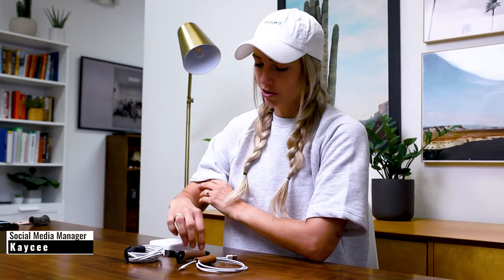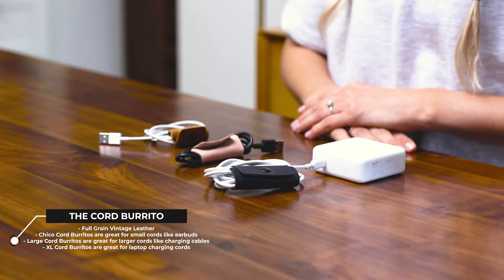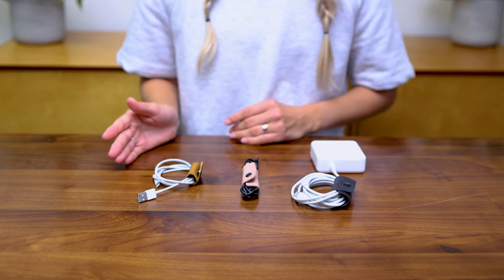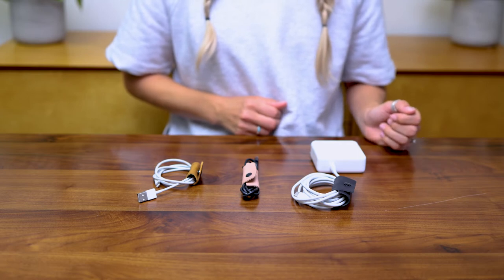Hey guys, I'm Casey, the social media manager at Ondar, and I'm going to show you how to use the cord burritos for your cord and cable management. The cord burrito is a great way to keep your cords organized. There are three sizes: the Chico, or small, for smaller cords like earbuds; the large for charging cables; and the extra-large for larger cords like laptop chargers.